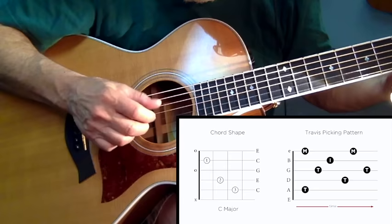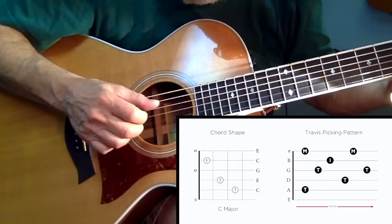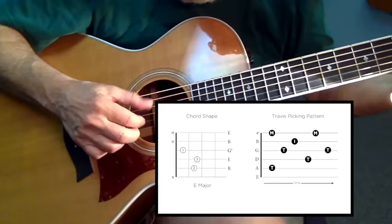You'll be able to increase your speed over time. Let's go learn how to keep it going.